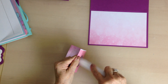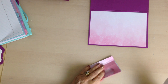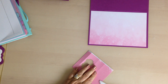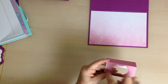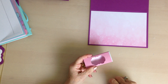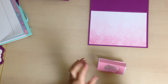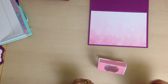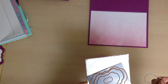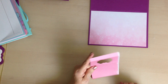Ignore the die cut for the moment — just burnish your score lines. Then to make the orifice, the hole to pull your tissue out: if you have a punch you could use that. I had two punches but one was far too small and the other far too big, so I used the second size of the die set and die cut that opening.